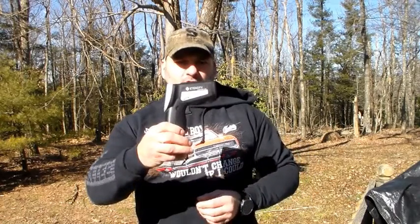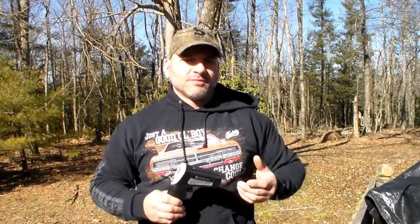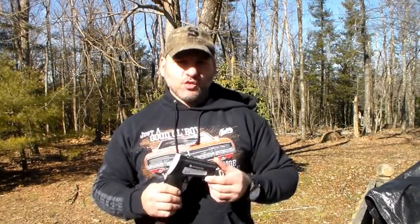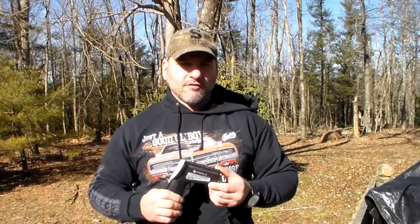Today we're going to talk about infrared thermometers. These are not all created the same — they range in price from $10 up to almost $200. First I'm going to go over some of the simple differences you need to be looking for, and then we're going to get into the differences you really need to be looking for.